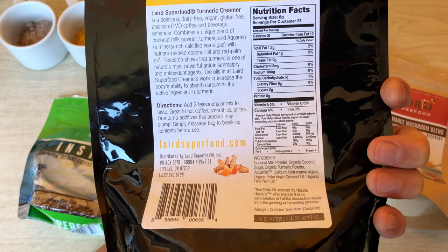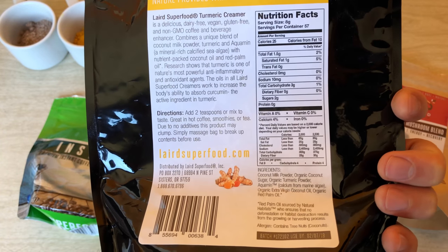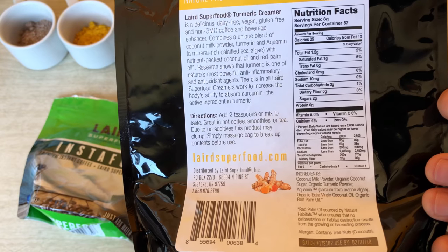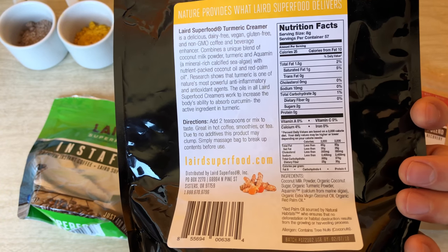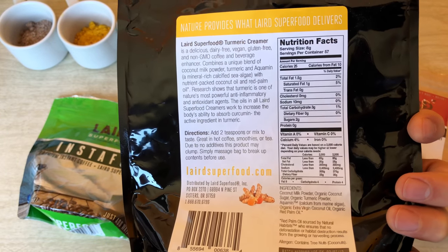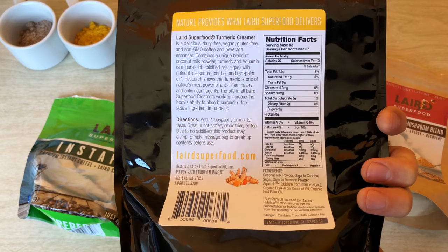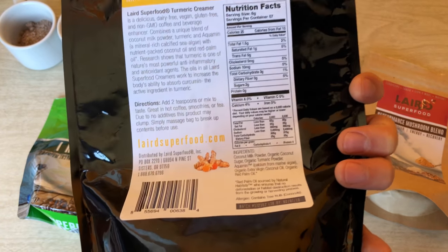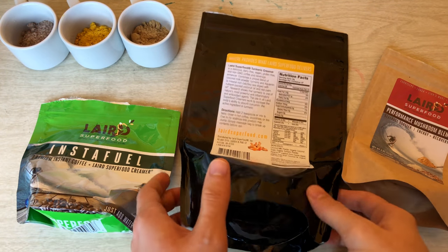It has coconut milk, turmeric, aquamin which is a sea algae, and coconut and red palm oils — red palm oil is something Laird swears by. My only issue is there's no pepper or curcumin to help with the absorption of the turmeric. Based on scientific studies I've seen, curcumin with turmeric actually helps with absorption because humans aren't great at absorbing turmeric without the help of other spices. They do say the oils are used instead to help with absorption, but I haven't read any scientific studies confirming that's as effective.